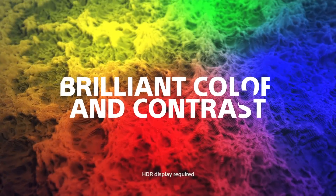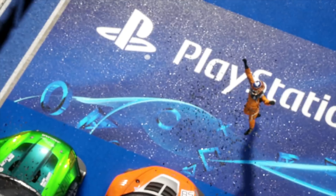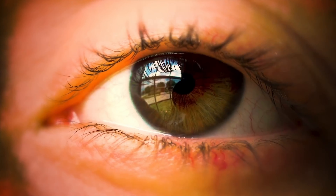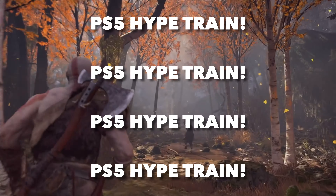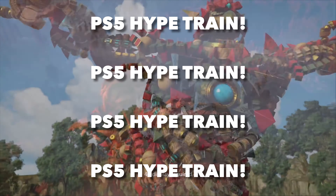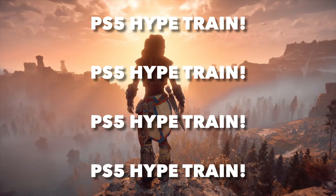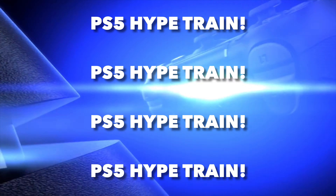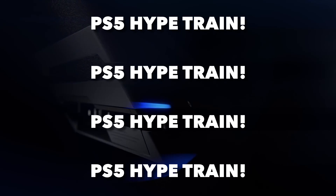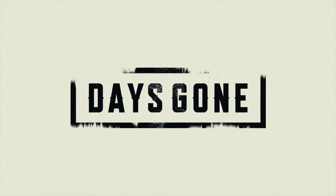Welcome back to the after show — this is the part of the video where we have a little fun in the comments below. If you're old, welcome back; if you're new, welcome. For today's thing, I want you guys to flood the comments section with PS5 hype train, because this is two videos I've made today regarding the PlayStation 5. If you're hyped, destroy the comment section with a PS5 hype train, and I'll definitely heart those comments — I appreciate everybody who stays to the end of my videos.